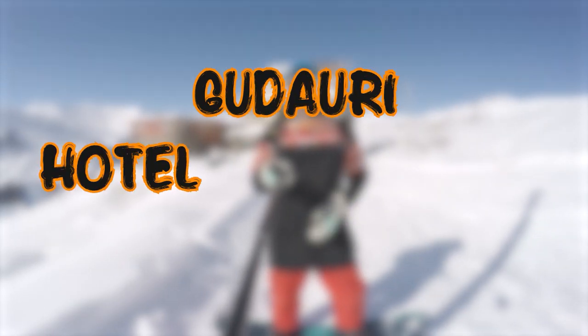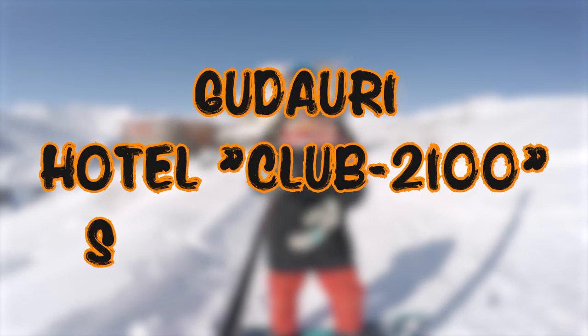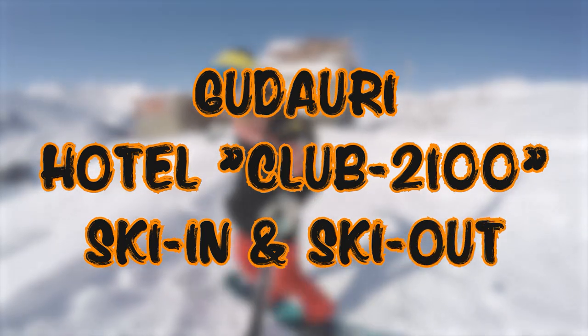Good Auri, Hotel Club 2100. How to ski in and ski out.